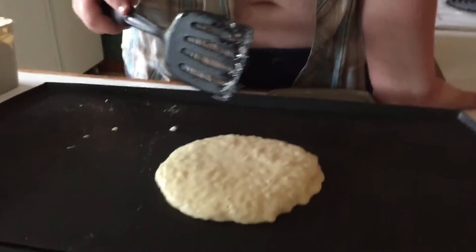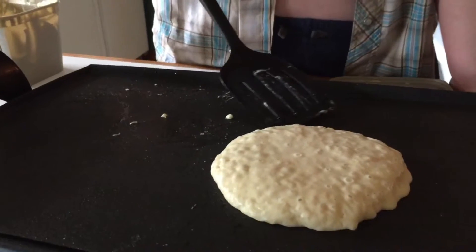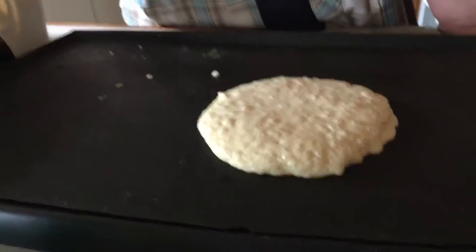Now this one is a bit looser as you can see, and you can really see those bubbles I was telling you about. Here are the bubbles! So now you want to get your spatula — it might not be quite ready yet, and it is not quite ready. We'll give it another moment.